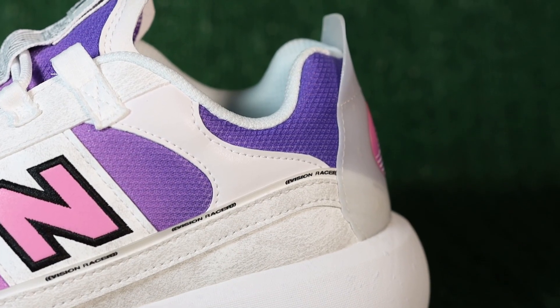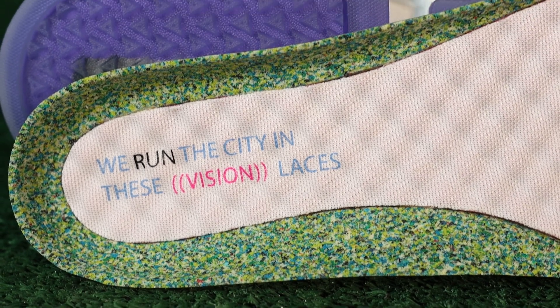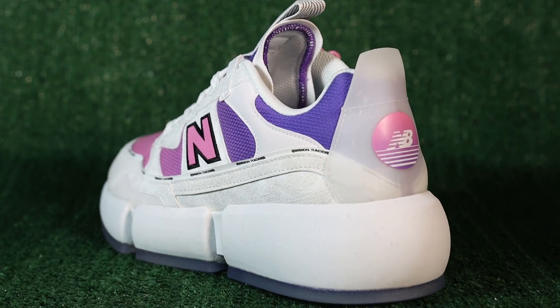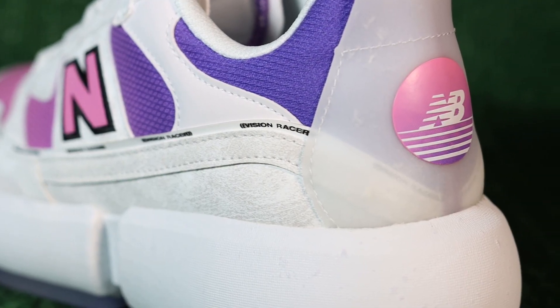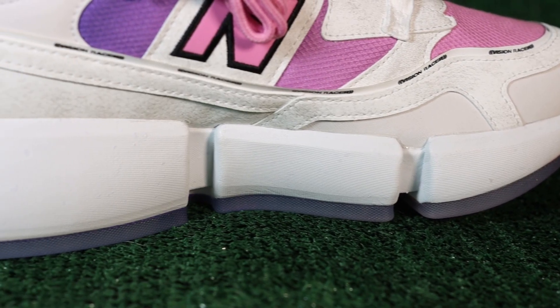Looking inside the shoe, we have a white sock mesh liner and a recycled insole with Jaden's signature on it — which we see with all the Vision Racers. At the back of the shoe, we still have that same plastic guard to prevent heel slip, but the New Balance logo is now a small button as opposed to the huge NB we're used to seeing, which gives it a sunset vibe. I really like it.